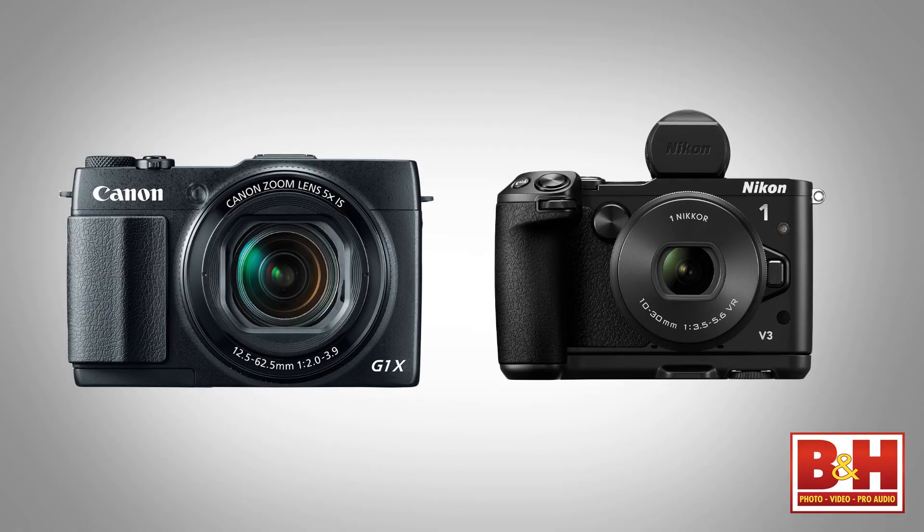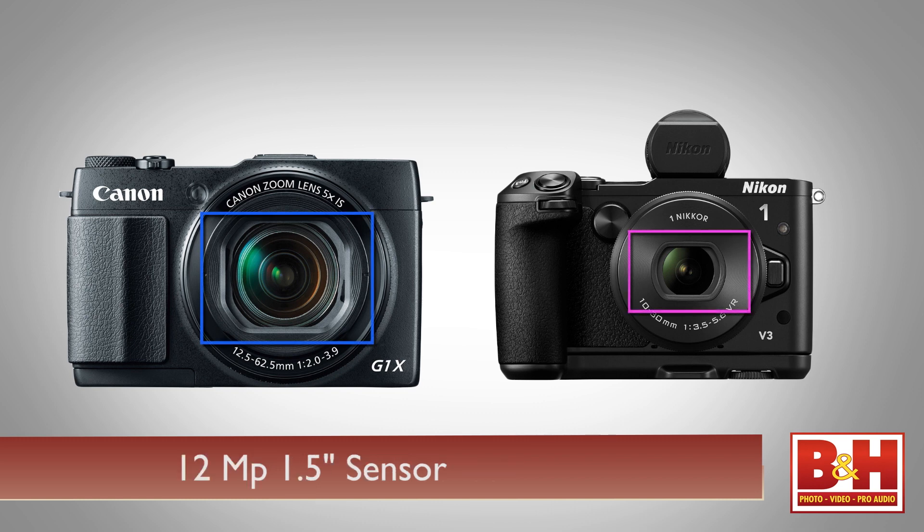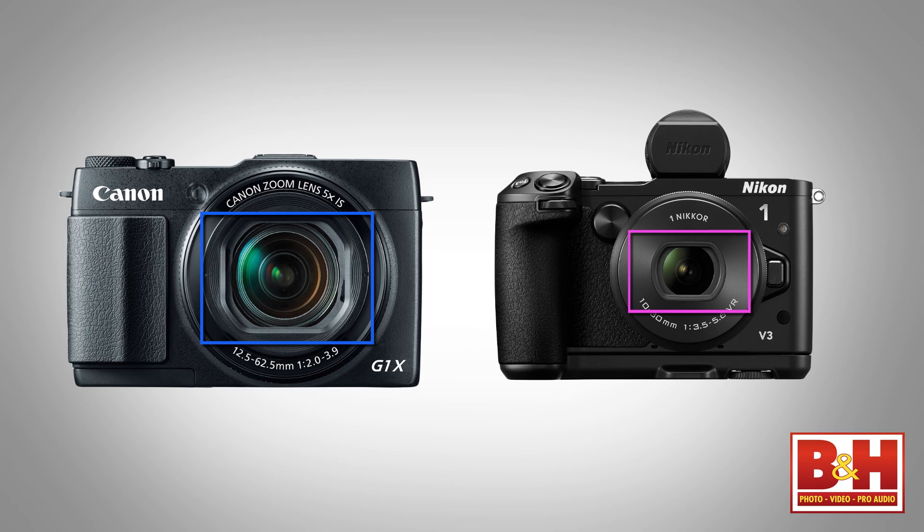The 12.8 megapixel CMOS sensor is a 1.5-inch sensor, making it physically much bigger than those of camera phones and even bigger than the Nikon 1 mirrorless series sensors.